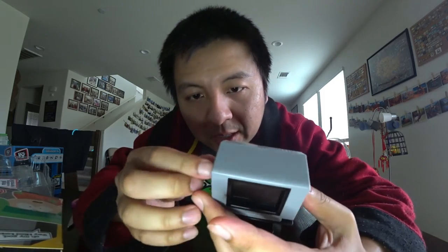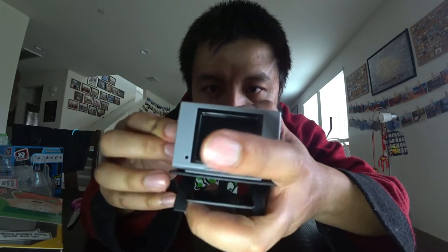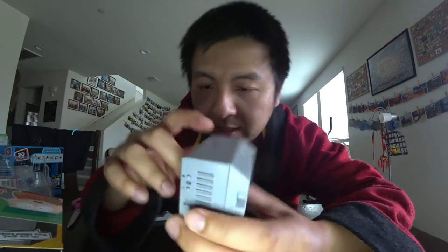So the TV is grey, very small, and on a tiny modern TV stand, as you can see here. Oh man, this is super hard. There are two buttons — plus and minus channels, and a reset button.